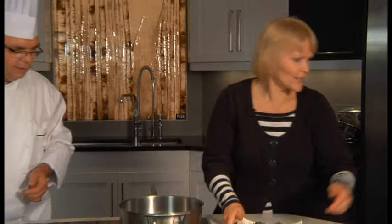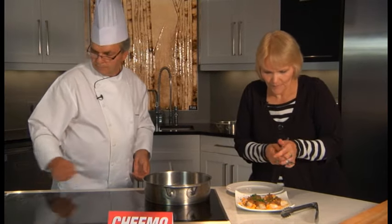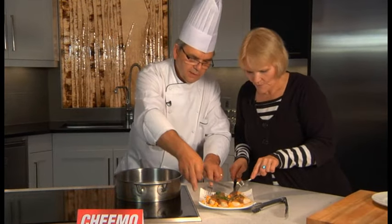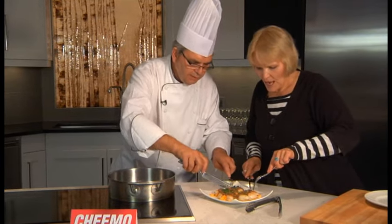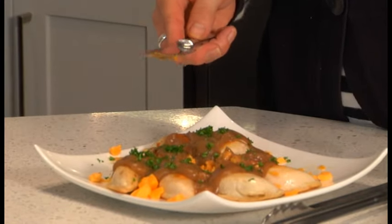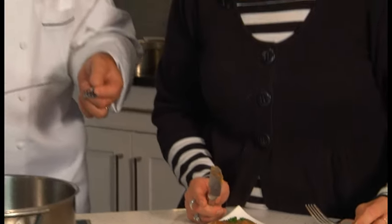Can we try it? Absolutely. Let's try it. I guess I'll try one too. I'm just going to try it right off the dish. We've shared a plate before. Mmm. Oh man, wow. That is good. You've outdone yourself again, brother. Thank you, very nice. You've got to try this, people — it is excellent. Poutine. Cheemo pierogies. Have a great day and we'll see you again.